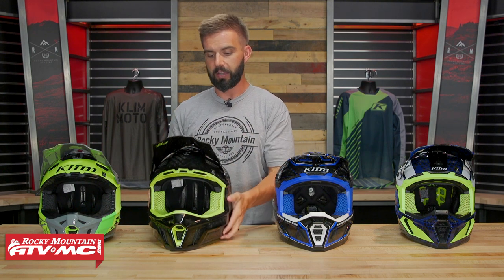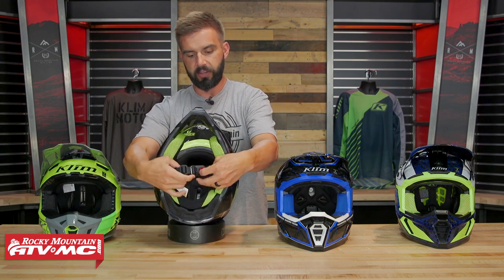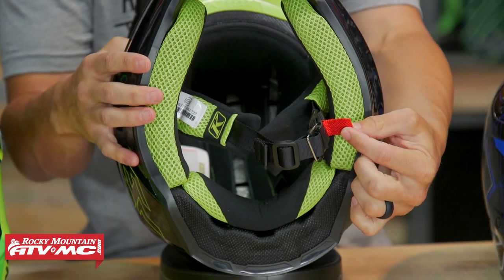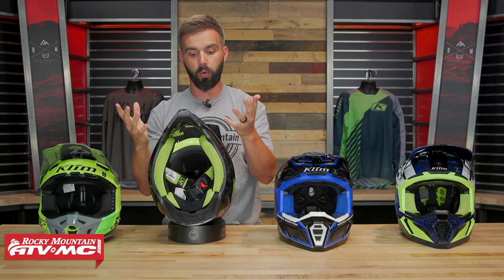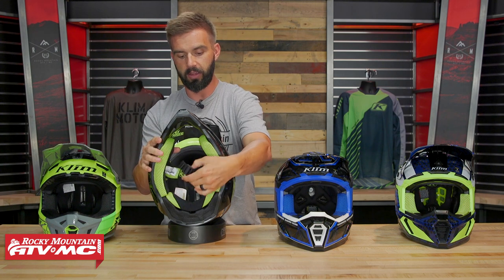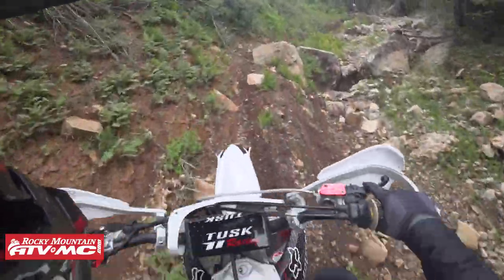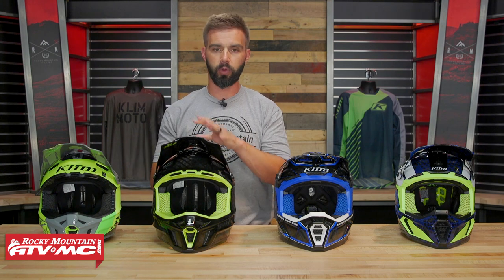On the inside, a couple other upgrades you're getting with the F3 Carbon: you have a triple density EPS liner — three different segments at different densities to help protect the rider's head at different areas where you're more likely to have impacts. And what I also like is the Fidlock system on the neck strap. When it's done up it is not coming undone, but to undo it all you have to do is grab the red tab and pull — it comes undone that easily. Doing up a chin strap is not the end of the world, but especially with gloves on it can be a hassle, so I really like their Fidlock system. You also have more cutouts in the EPS liner than with the F3 to get even more venting. If you're looking for something super lightweight and very comfortable, the F3 Carbon is a really good choice.